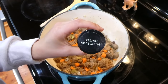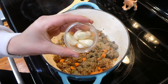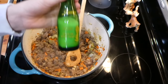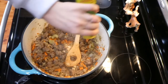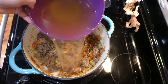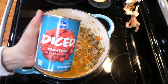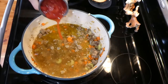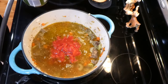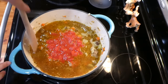Now that the onion is soft, the house is going to smell wonderful. I added in one and a half teaspoons of Italian seasoning, one teaspoon of minced garlic, and a teaspoon of salt, along with three cups of chicken broth, one can of diced tomatoes, and one cup of tomato sauce. Stir this all together and let it simmer on a low heat for about 15 minutes.